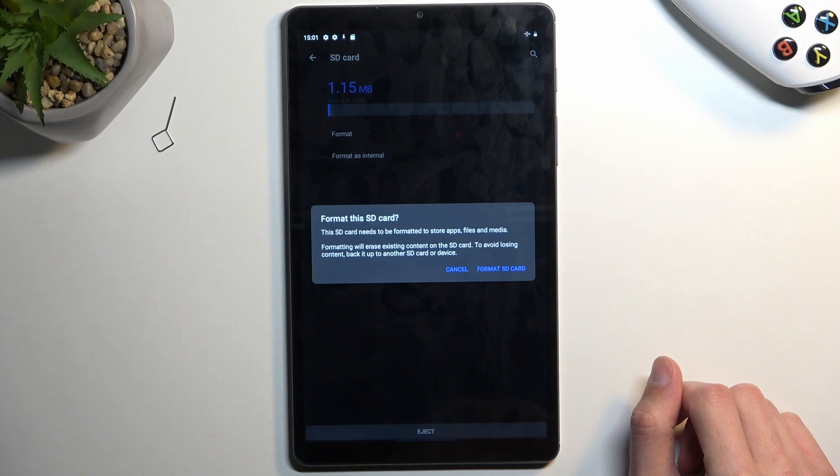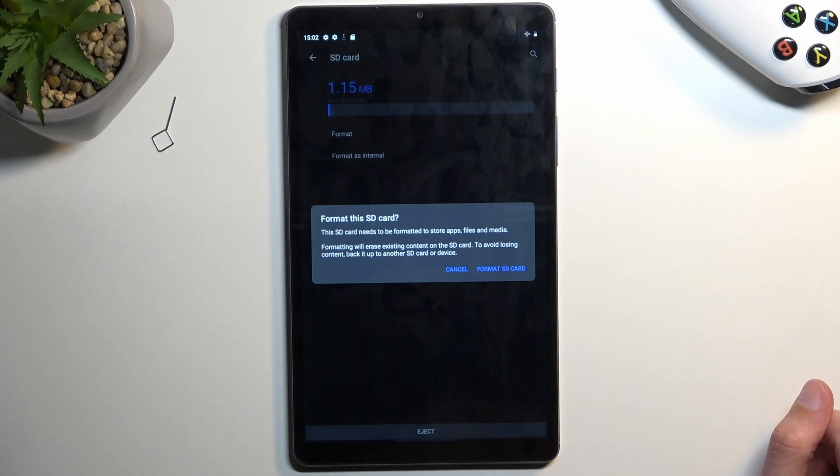When you press on it, it gives you a pop-up letting you know that formatting will erase everything from the card. If you keep anything on that card that you don't want to get rid of, make a copy of it to some other device like your computer or maybe some other external storage. Now assuming you have already made a backup of the data on it that you want to preserve — or maybe you simply don't want to back it up — you can then select format SD card.